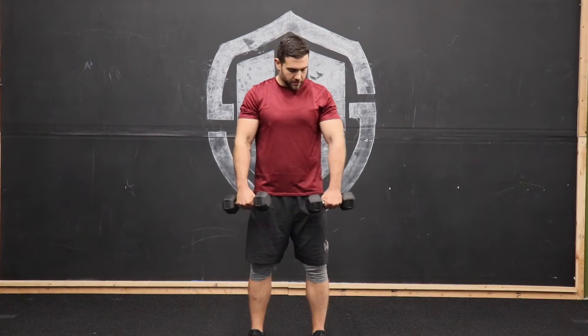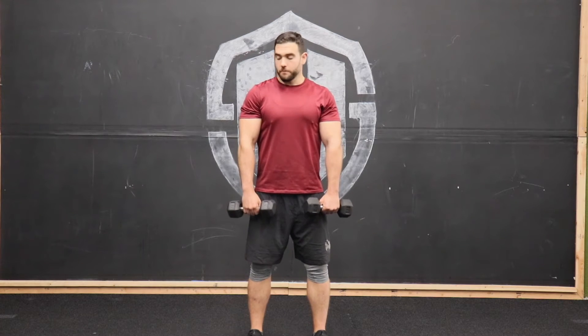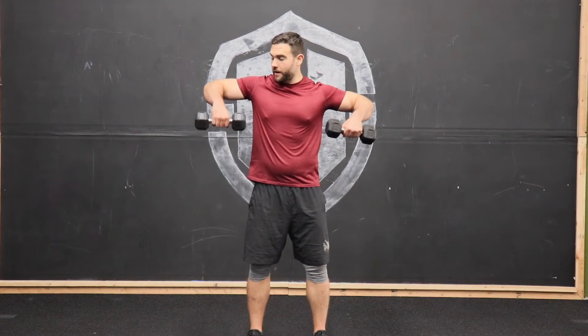We've got the dumbbell upright row. Grab two dumbbells and place them in front so our palms are facing us. When we perform this movement, we're going to think of drawing those elbows up high to about a 90 degree angle — we don't need to be going all the way up here.